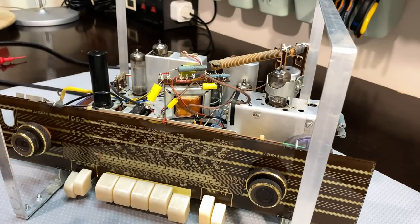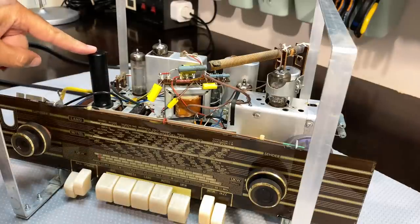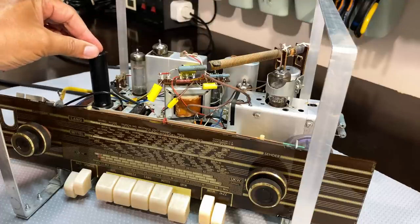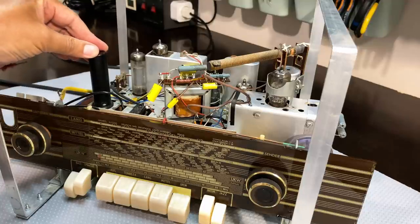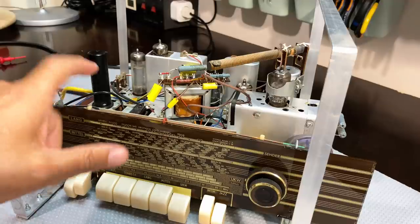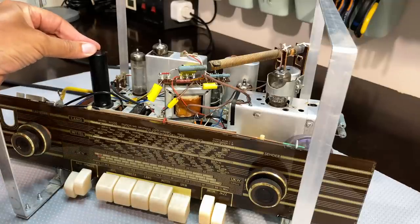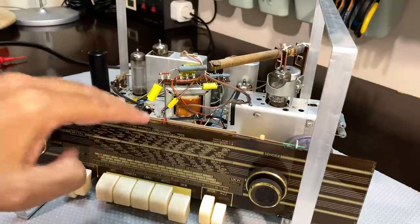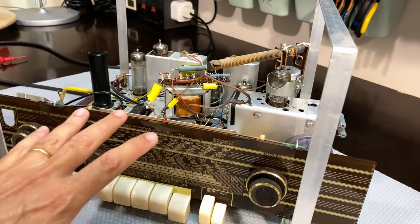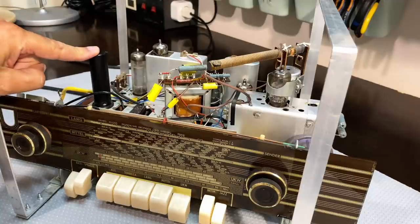If you recall, right near the beginning, I mentioned that of all the restoration stages I needed to do, one of them I'd left out, and that was this selenium rectifier. I mentioned at the time I would probably be doing this at the end. These selenium rectifiers generally need to be removed and replaced - it's very simple. You replace them with a silicon bridge rectifier.